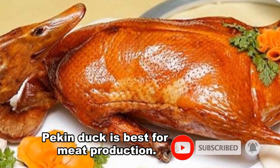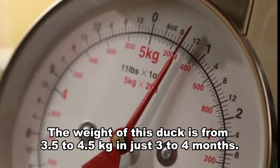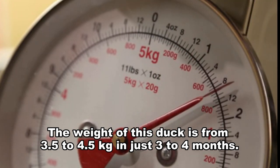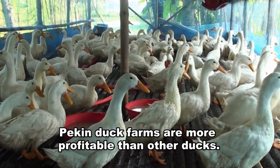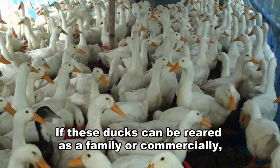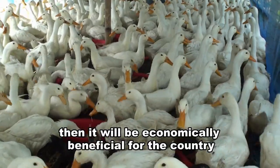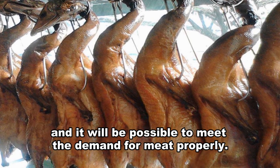Pekin duck is best for meat production. The weight of this duck reaches 3.5 to 4.5 kg in just 3 to 4 months. Pekin duck farms are more profitable than other ducks. Duck diseases of this species are less. If these ducks can be reared as a family or commercially, then it will be economically beneficial for the country and it will be possible to meet the demand for meat properly.